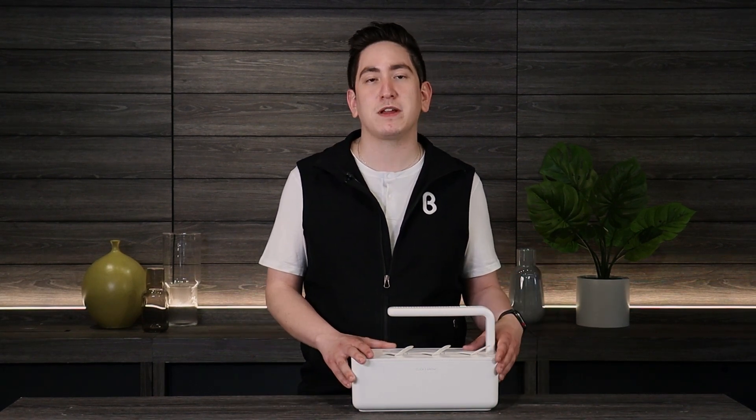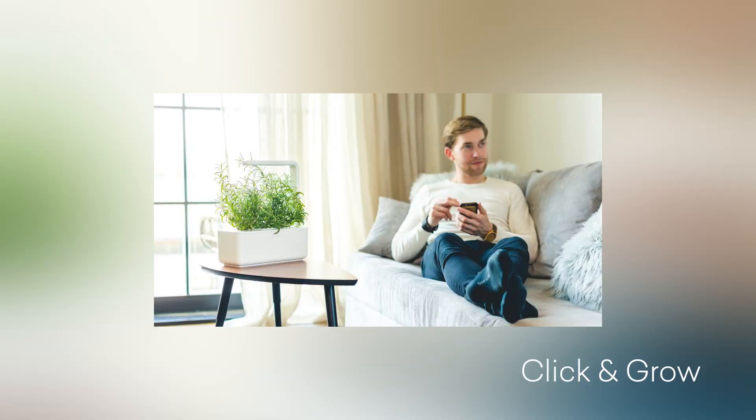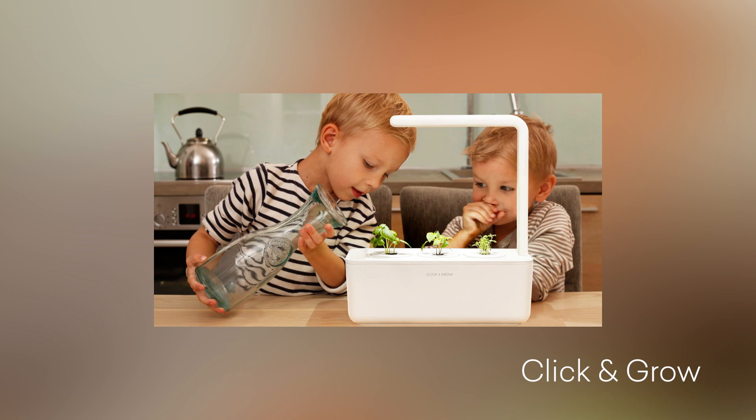Hey everyone, welcome back! My name is Kevin and today we are talking about the Smart Garden 3 by Click and Grow, which is a fantastic way to bring your own personal garden indoors. It'll take care of everything you need to have a healthy garden in about a two-foot space, everything from watering to lighting.